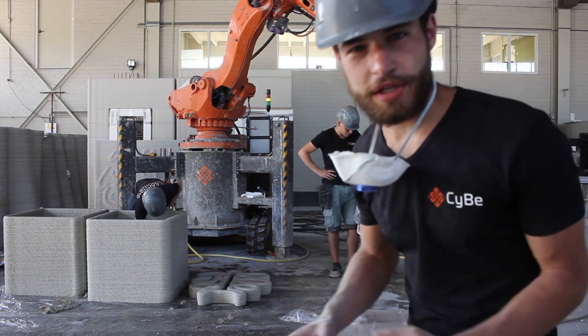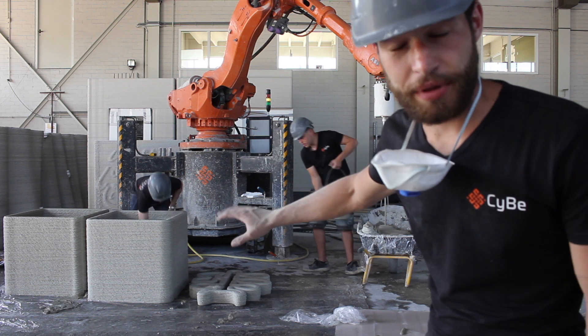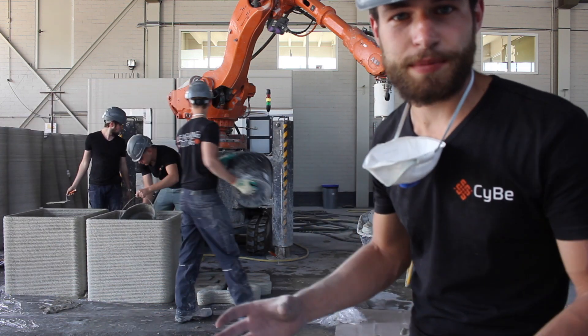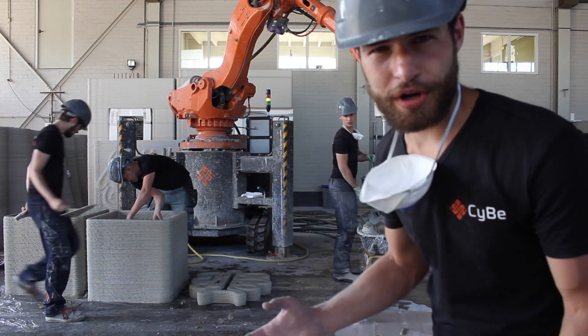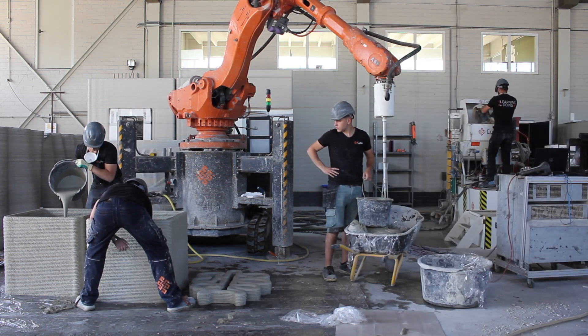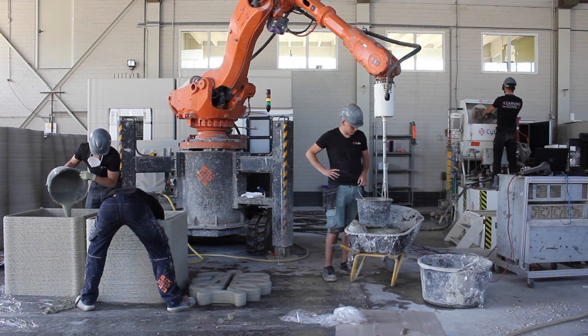Now that the print's done, we're using some of the leftover material to fill up the bottom of these planters. The bottom doesn't need to be printed, so you just use the excess material that would have otherwise gone to waste and pour it in. It'll harden like regular concrete — it's just the same mortar as we printed with, with a little more water and a little more additive. And it'll harden on its own, creating a smooth, flat bottom of the base.